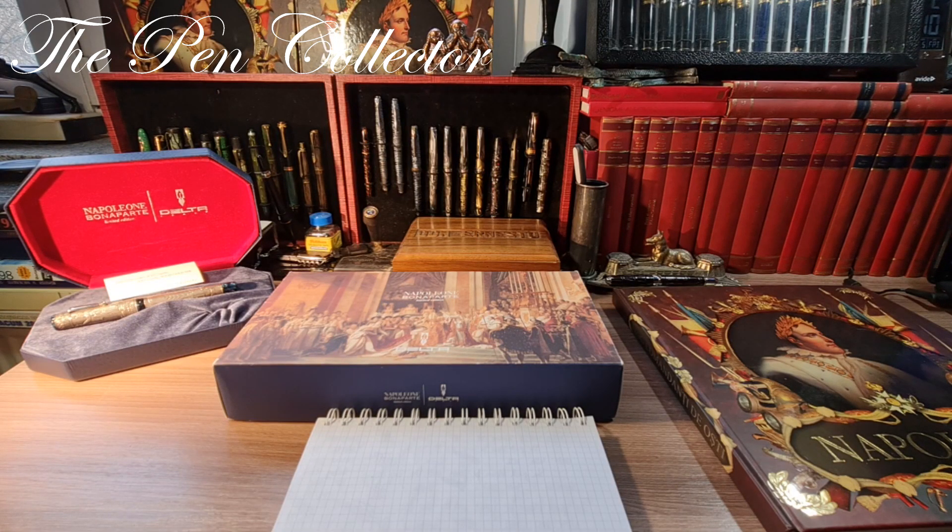Hello my friends and welcome to the last video of 2021. Here is my famous grail fountain pen of 2021 — this is the first fountain pen that I had the opportunity to add to my collection.